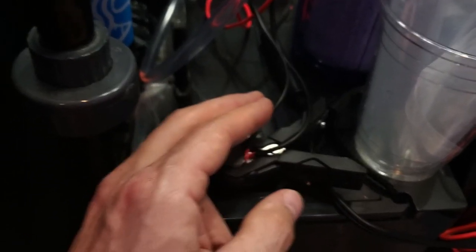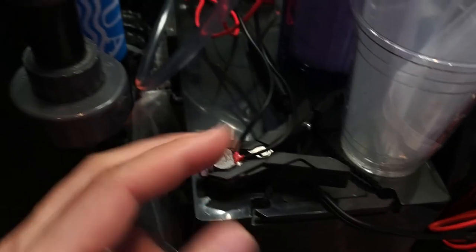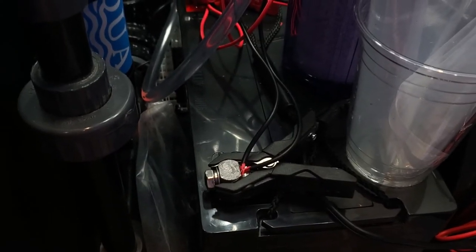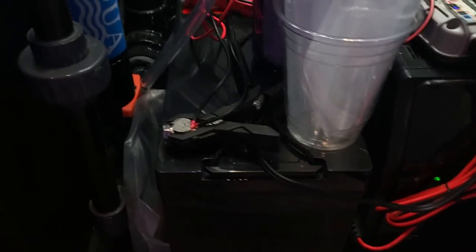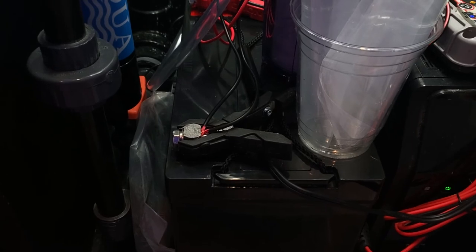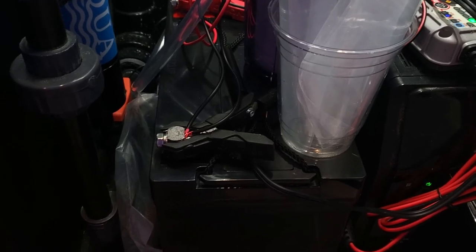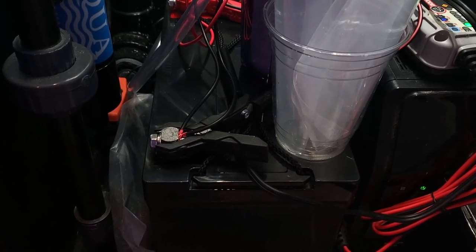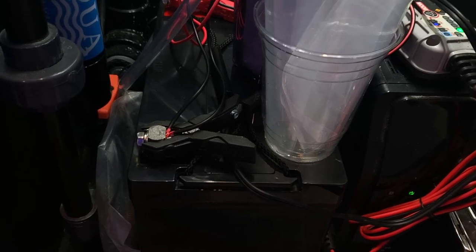Wire that bigger wire to the battery terminals. Once you've made your connection from the battery to the end that plugs into your pump, plug it in — that's it, you're done. The trickle charger will keep your battery topped off as needed. Do test it to make sure it works. It's very easy and very inexpensive. If you have any questions, feel free to ask.